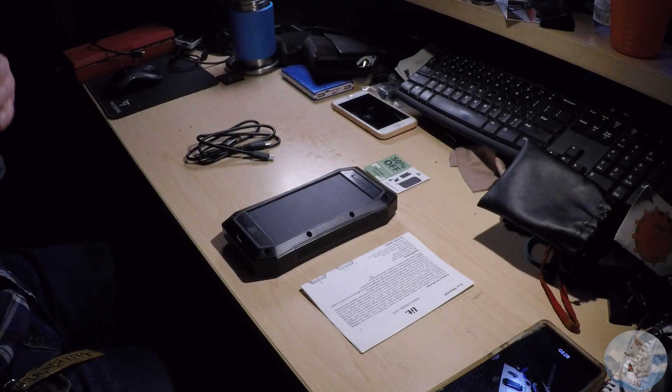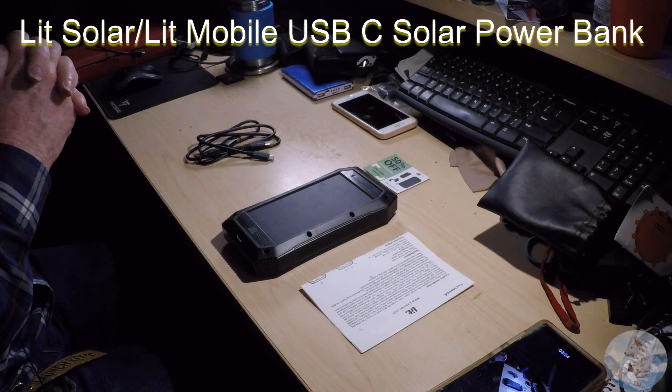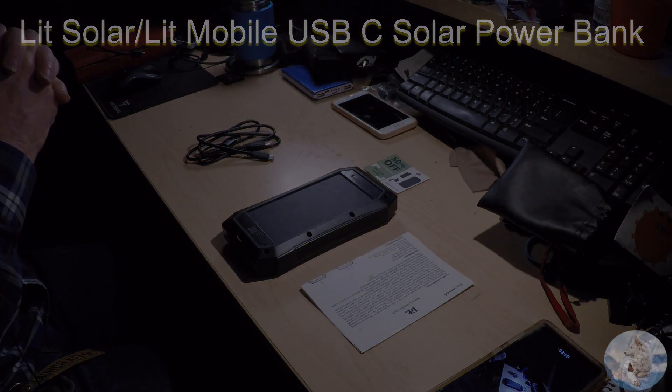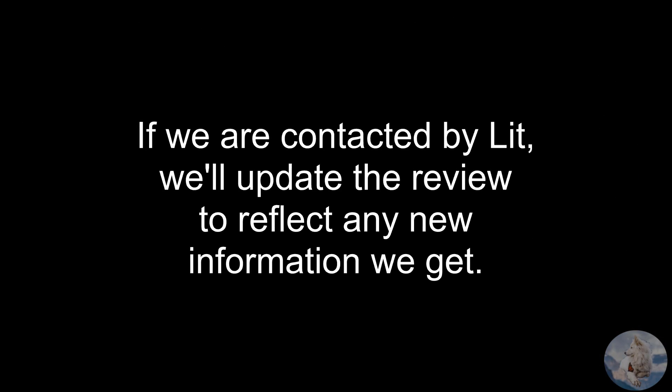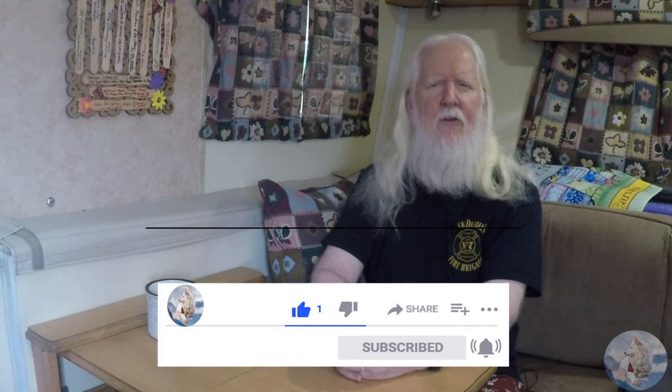So there you have it — that is our review of the Lit Solar or Lit Mobile Solar Power Bank. Thanks for stopping by and checking out the video; we really appreciate it. If you liked it, give us a thumbs up down underneath the video, and don't forget to click that subscribe button and the bell icon so you'll be notified when we upload something new. Thanks again for stopping by. Stay safe, stay healthy, and stay happy.